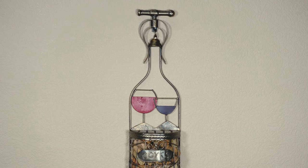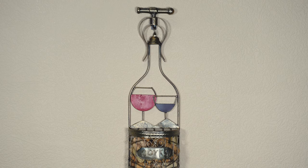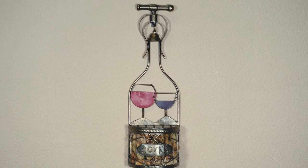It features a corkscrew shaped top, red and purple wine glasses, and a bottom basket for your corks.